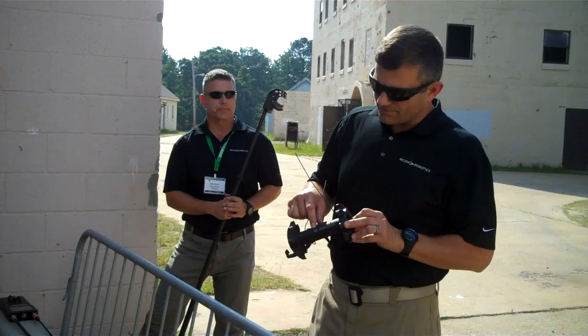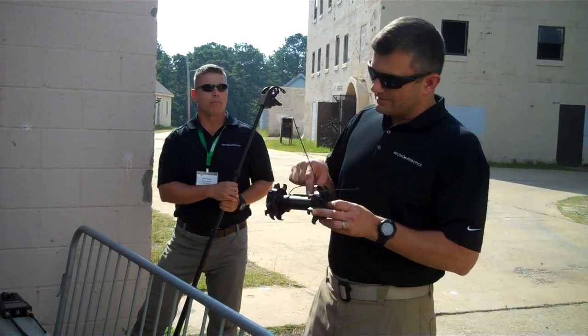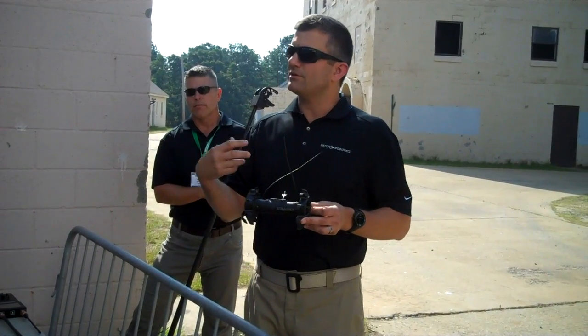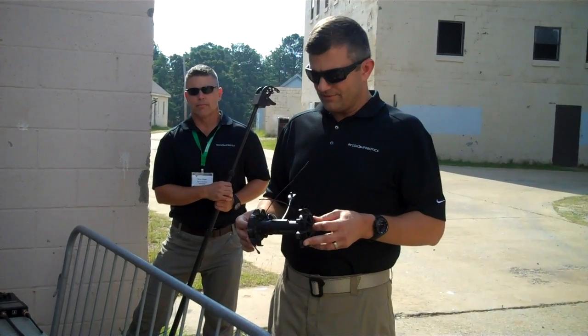It has a camera here on the front and an infrared illuminator right across the top. If it goes into a room that's too dark for the camera, it senses that with a sensor and automatically turns that on. You don't have to do anything for that.